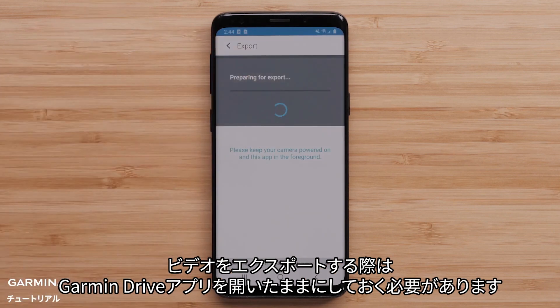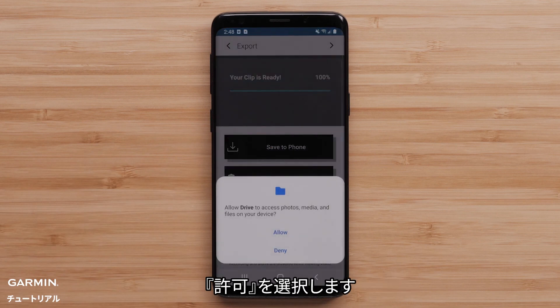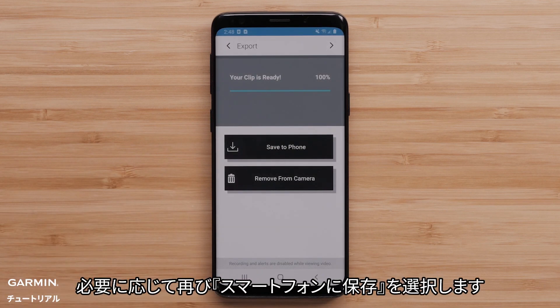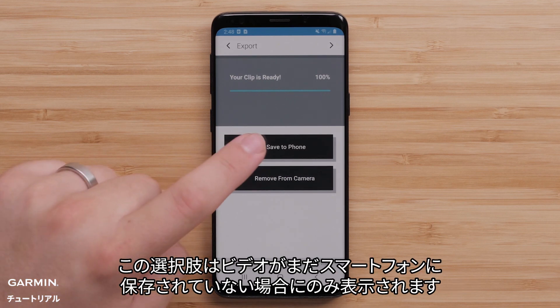The Garmin Drive app must stay open and visible when exporting a video. Next, select Save to Phone. Then select Allow, followed by Save to Phone again if necessary. This will only be required if you haven't saved the video to your phone.